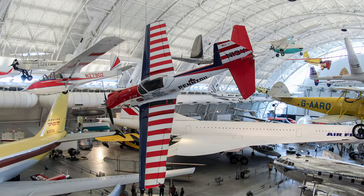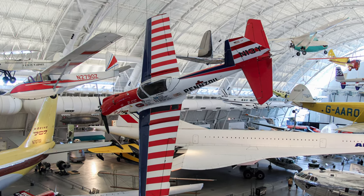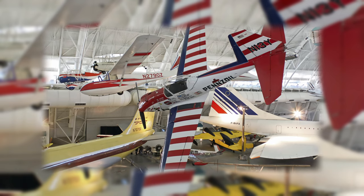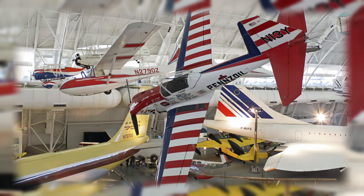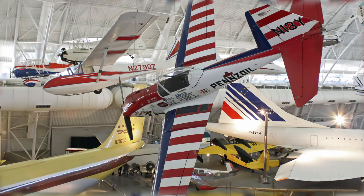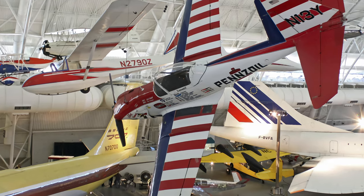The de Havilland originally designed the Chipmunk after World War II as a primary trainer to replace the venerable Tiger Moth. Aerobatic and movie pilot Art Scholl flew his Pennzoil Special at airshows throughout the 1970s and early 80s, thrilling audiences with his skill and showmanship and proving that the design was a top-notch aerobatic aircraft.